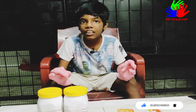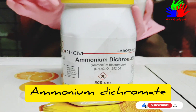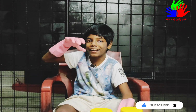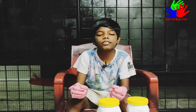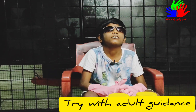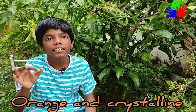For this science experiment we are using only two things: one is ammonium dichromate and sparklers. Friends, don't try this at home without your parents' guidance. I am trying this with my parents' guidance only. I am wearing gloves and glasses, so safety is first. Ammonium dichromate is orange and crystalline in nature.